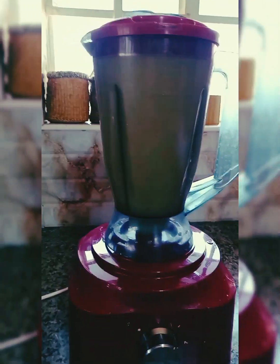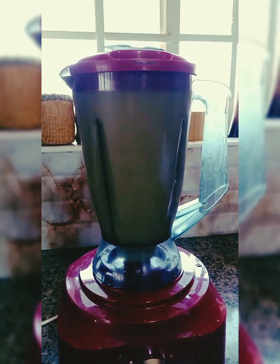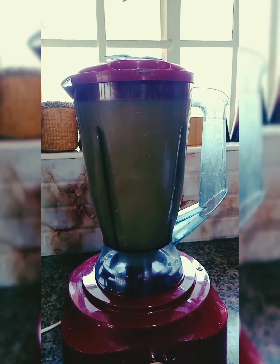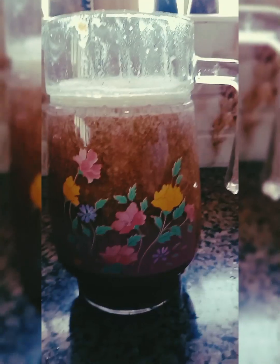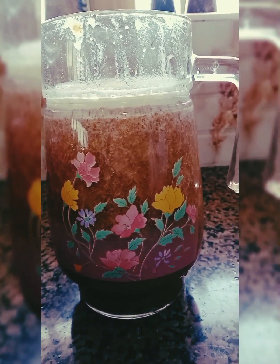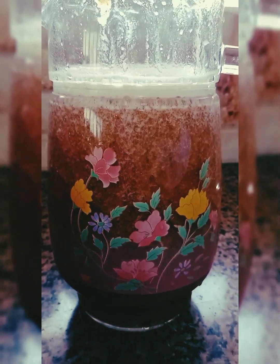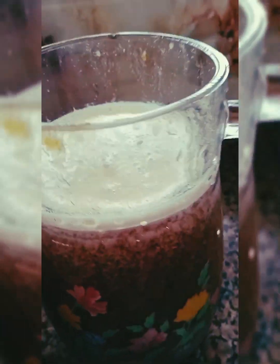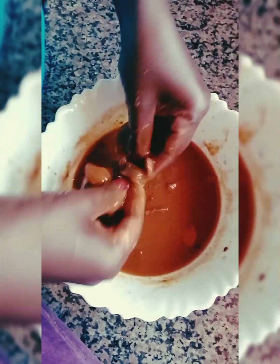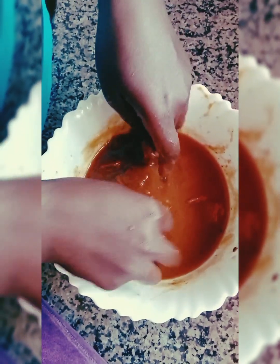For the blending part — that is how my juice looks after blending. It's really sweet, it's very delicious. That's the juice. This is the puree; I use my hands to remove all the impurities, the seeds and everything.